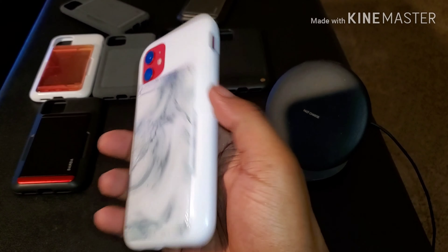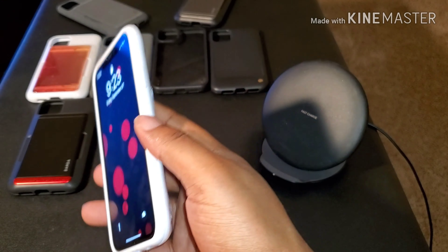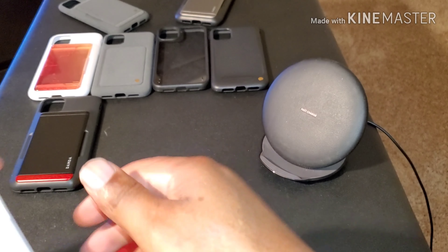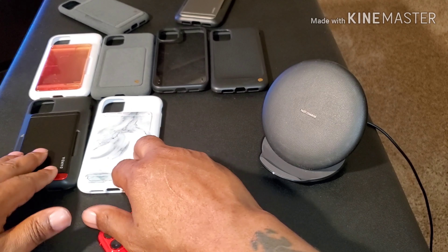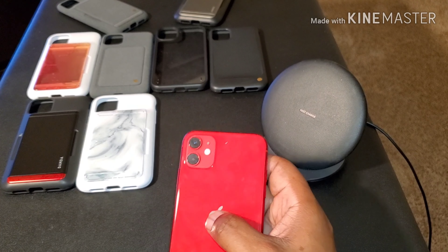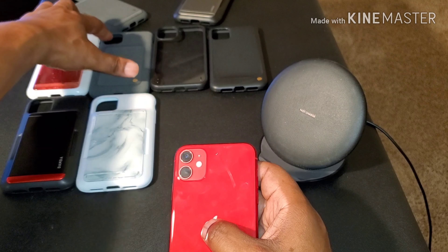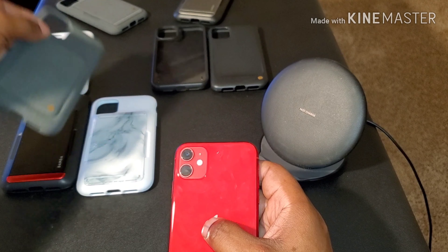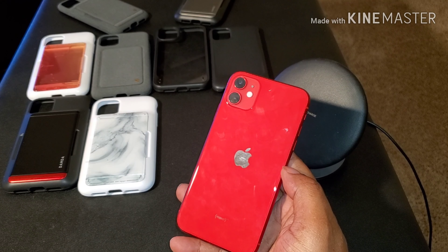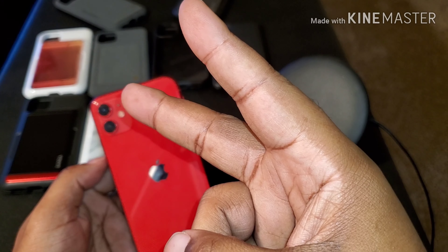All right y'all, if you like this video please hit that thumbs up, hit that bell so you'll be notified for more content, and subscribe to my channel. VRS Damn D series — the Glide, the High Pro Shield — I'll throw the links down in the description. All right y'all, peace.